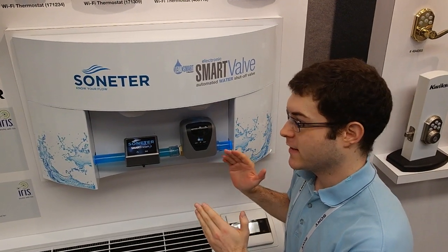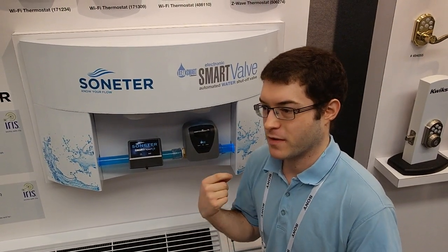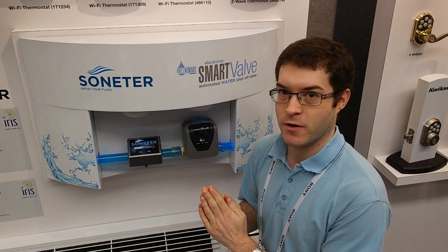This device is definitely targeted for the DIYer. It could be a bit of a process to install, but if you get a kick out of maintaining your home and doing it yourself, this is definitely something to look into: the LeakSmart smart valve.